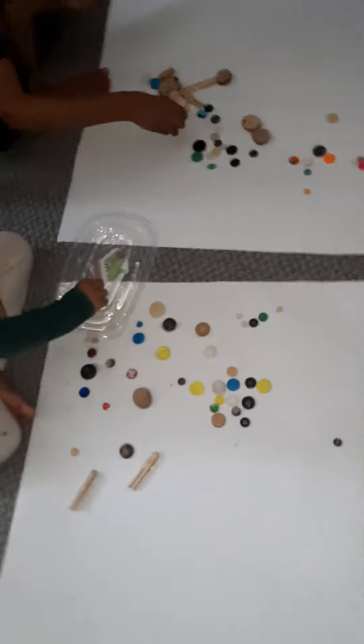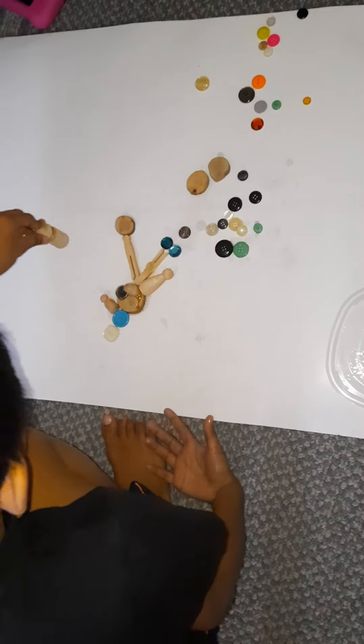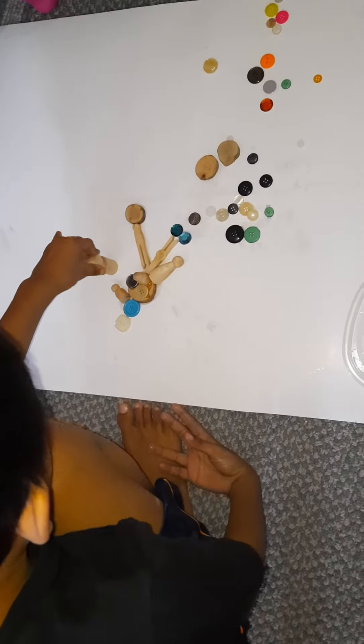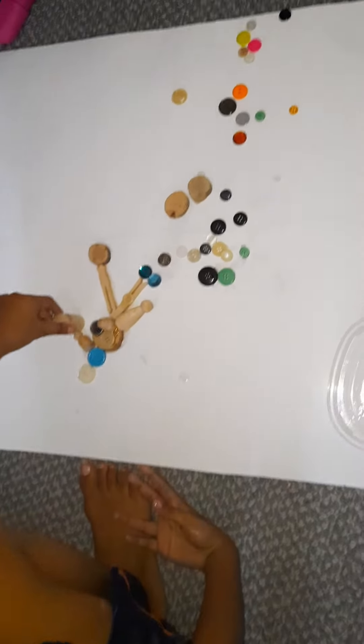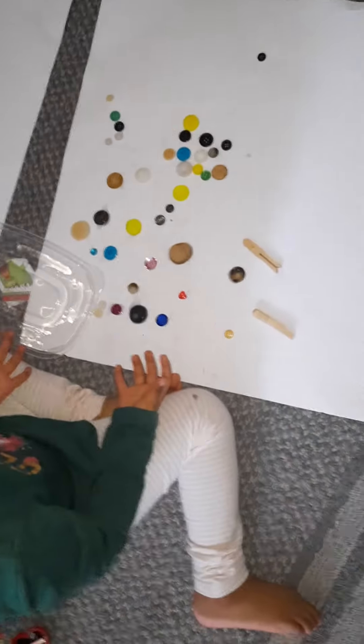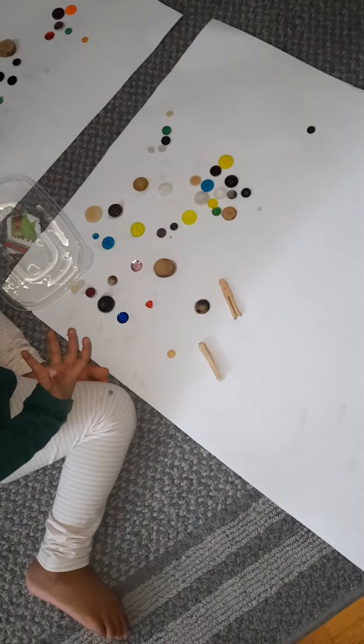Ethan's got something very nice going on here. Ethan, can you tell me more about what you're doing? 'I'm making a robe on here.' And Gianna, what are you making? 'I'm making a Barbie.' Beautiful!